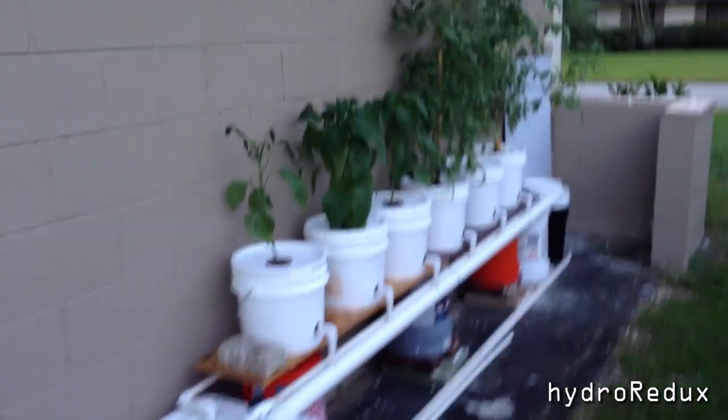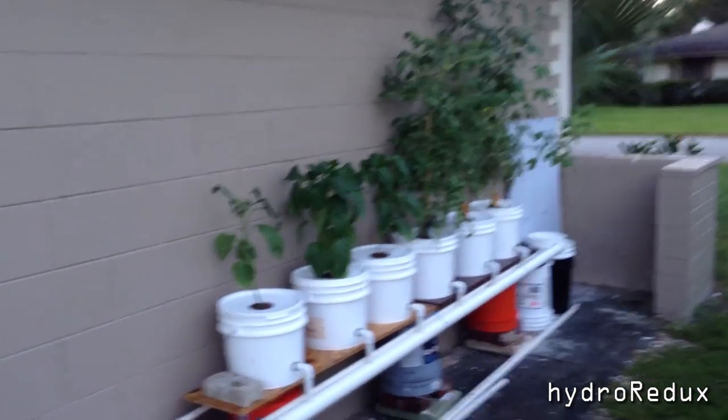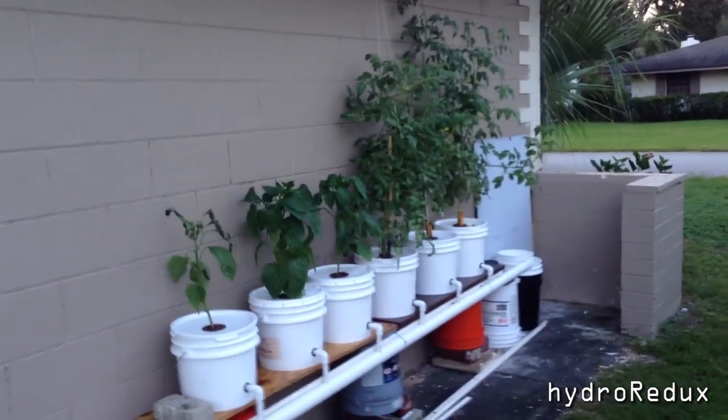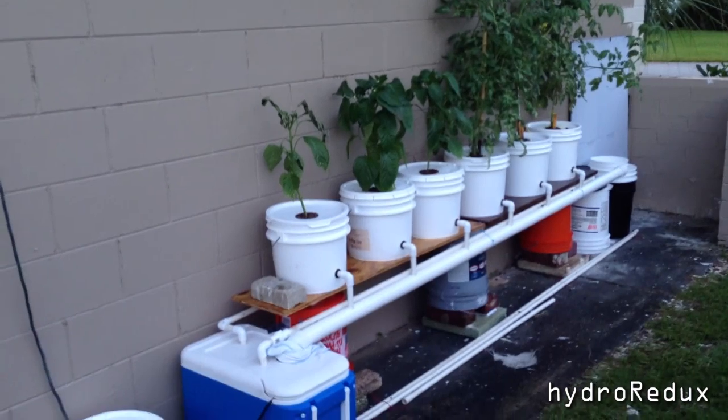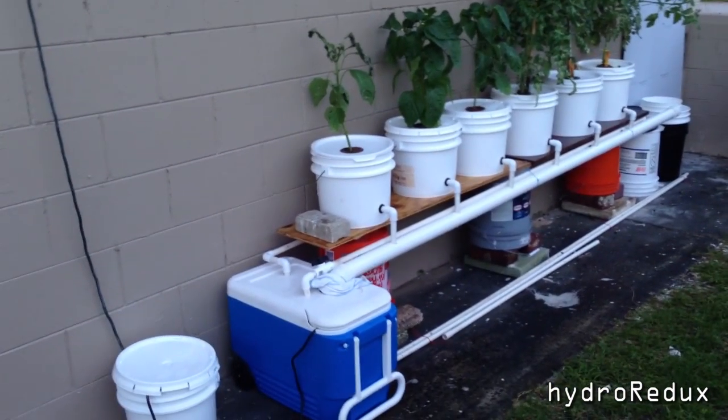Hello YouTube, O here again, giving you an update on the Dutch Bucket System I just put in. I want to talk today about some do's and don'ts, things I've had to do to cool the system, and a little bit of that will be discussed today.